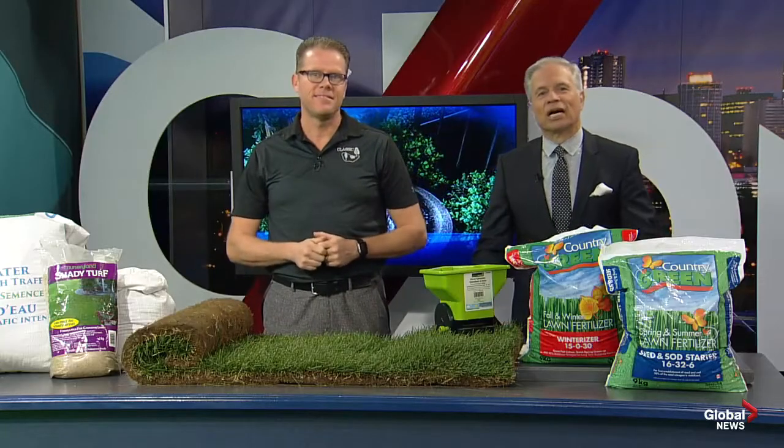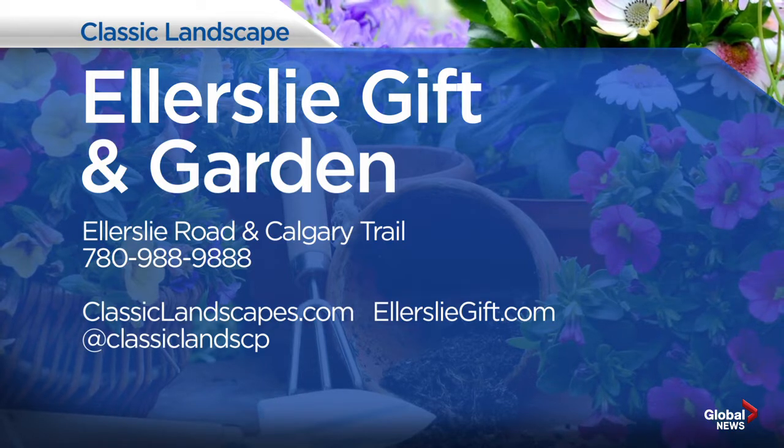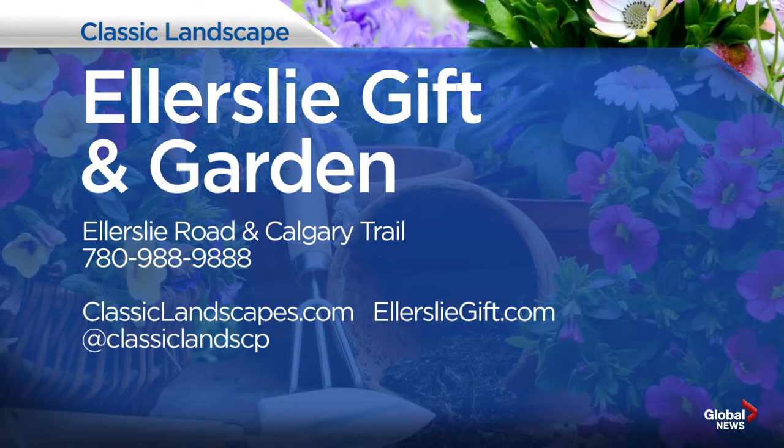More great ideas on how to make your yard the showpiece of the neighborhood — check out Ellerslie Gift and Garden, located on the corner of Ellerslie Road and Calgary Trail. More information and a phone number are available, and you can also catch them online and they do have a Twitter handle.